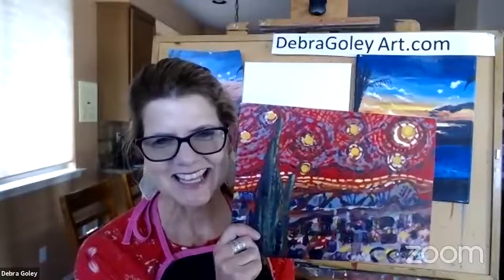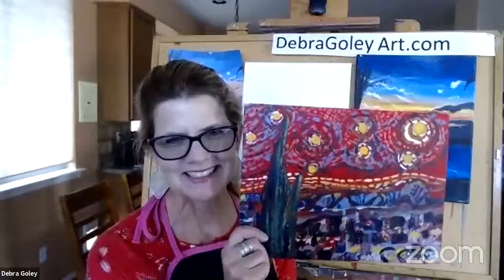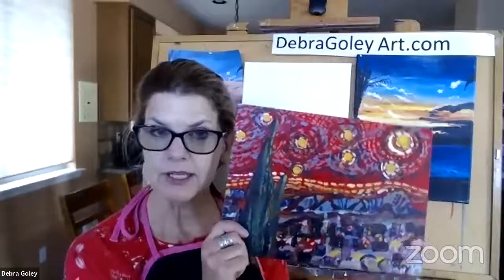I called this one Desert Nights, and it's a take on Van Gogh's Starry Night. So you can go back on the YouTube channel and look for the pictures, and you can decide which one you want to do. I've done quite a few videos, and I'm sure you'll find a subject you like. All of them are a little different — sometimes it's an animal, sometimes it's a landscape or a still life.